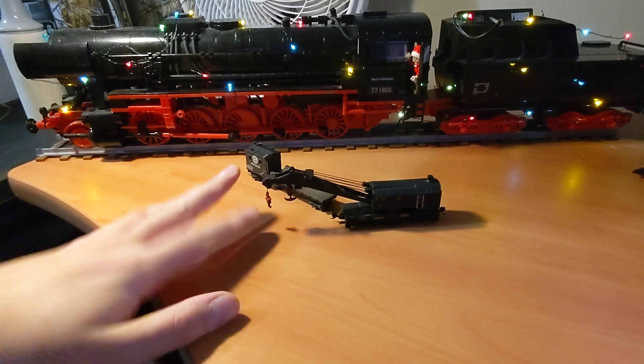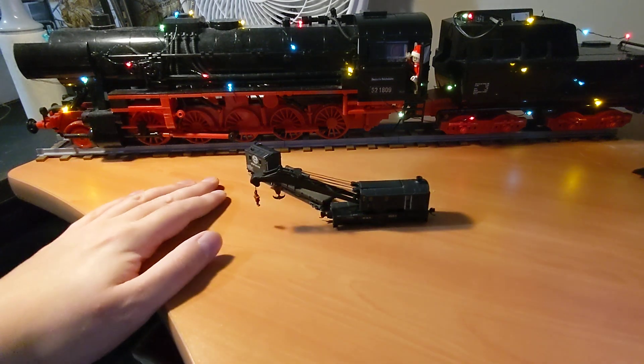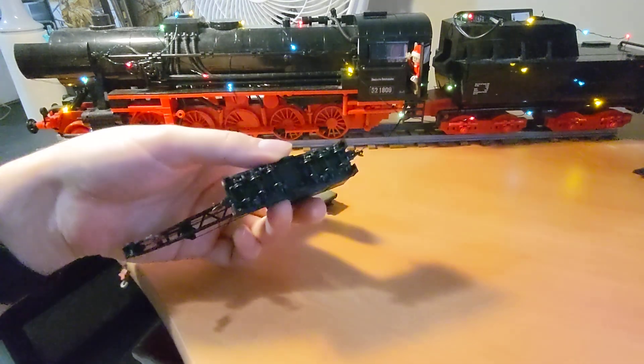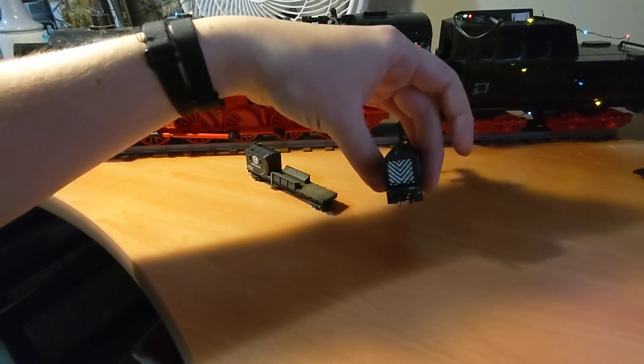And fixed the hooks that were a bit wonky. But that was the previous model, not the manufacturer's fault. Then I added updated wheels and knuckle couplers, and it was good to go.